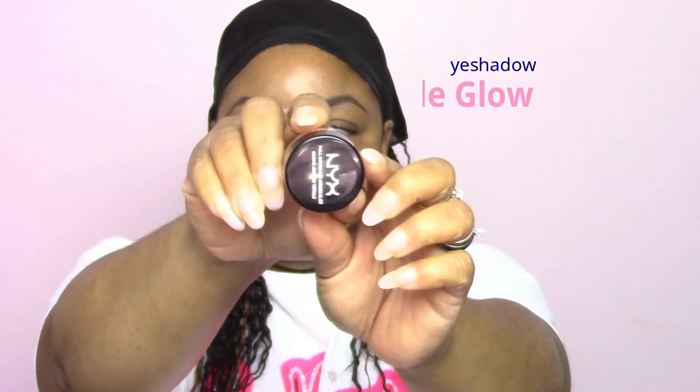Starting off, I am going to prime my eyes using the NYX Full Coverage Concealer in the shade glow. It is a lot lighter than what I expected, but I like using this particular concealer to prime my eyes because once I pat that concealer in and get it nice and blended into my skin, it actually holds the shadows very well. I'm making sure everything is blended on the outside so it won't look noticeable whenever I apply any shadows.